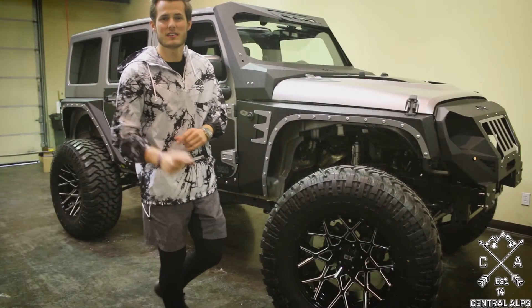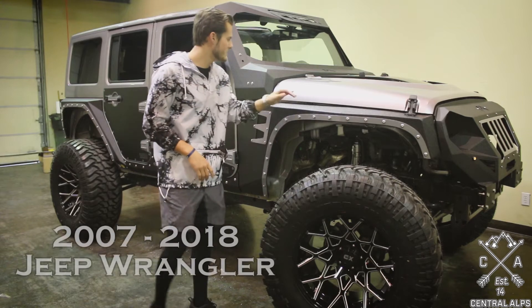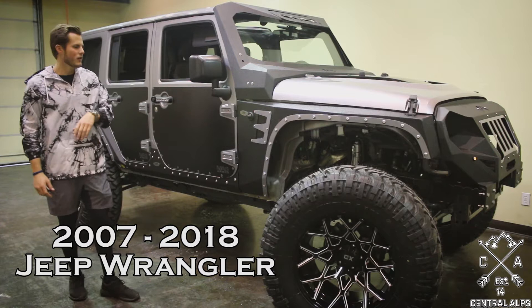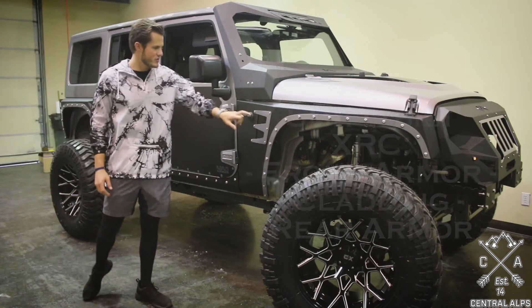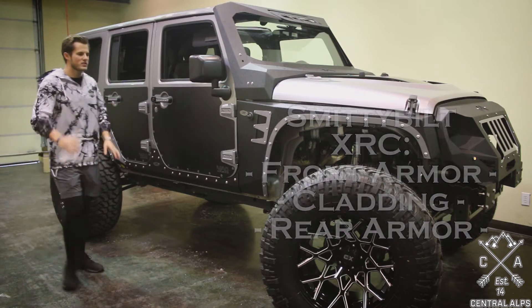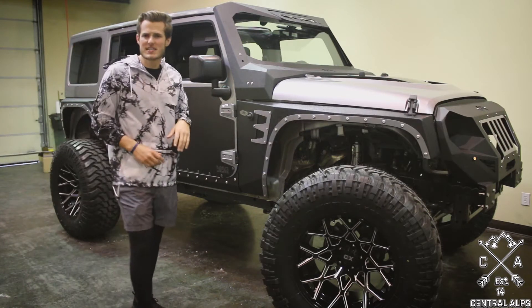Hey guys, it's Michael with Central Alps. Today we are looking at a 2007 to 2018 Jeep Wrangler and we are installing some Smittybilt XRC front armor cladding and rear armor. It's a relatively easy process, nothing too crazy.